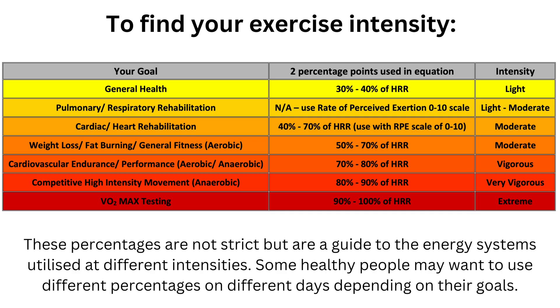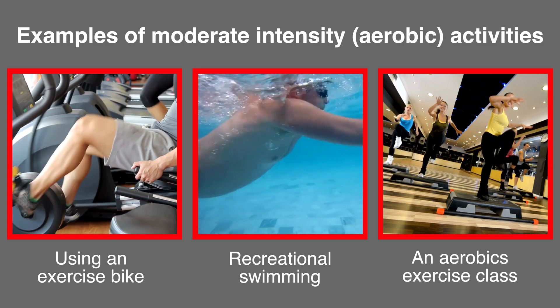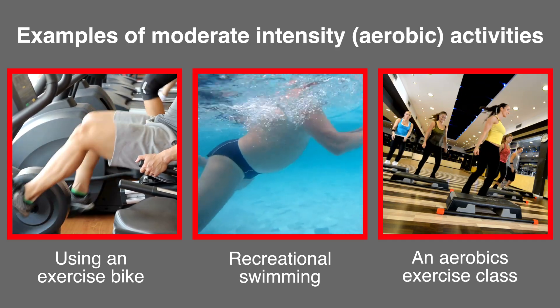If your aim is to lose weight, shape up, or improve your general fitness — which applies to the largest proportion of people — then 50 and 70 percent will be your two points to add into the formula, working aerobically. This moderate intensity is good for maintaining muscle density and is generally manageable for most people, making it a good start point for beginners. It's also the intensity that burns a higher percentage of fat and could comfortably be sustained for more than 30 minutes.